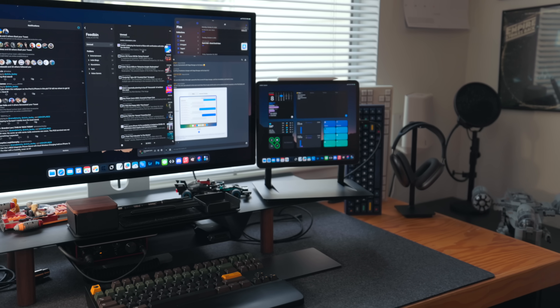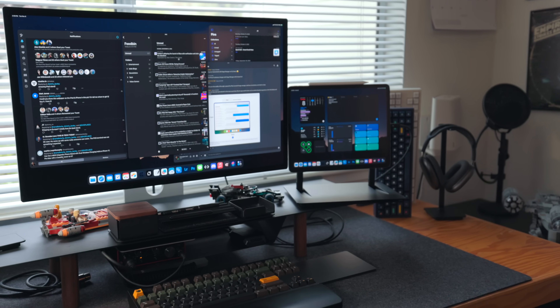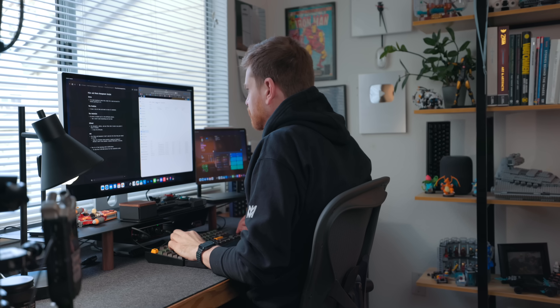External monitor support plays into something I've talked about for years: the modularity of the iPad. The iPad started as a tablet, then iOS 9 gave us true keyboard support with keyboard shortcuts. Then the iPad Pro came and we got the Apple Pencil — a canvas to write on. Then we got trackpad support and the Magic Keyboard, which made the iPad a true laptop in every sense. And now we have external monitor support, which is the last big piece of modularity I've been waiting for. The iPad is an all-in-one computer that adapts to whatever you need it to be — it adapts to my workflow. Hardware-wise it's great, though the software side still needs a little work.